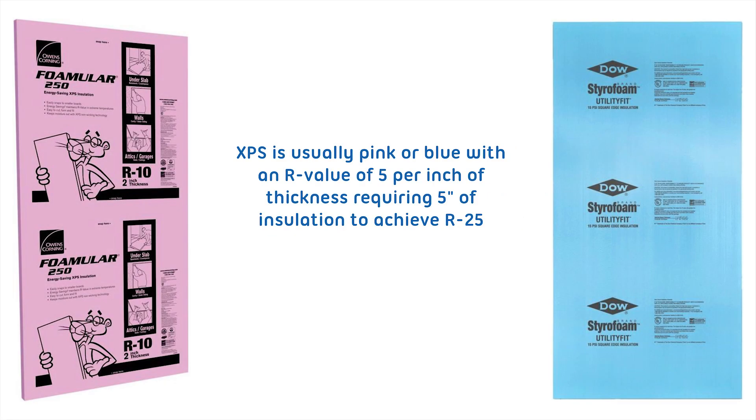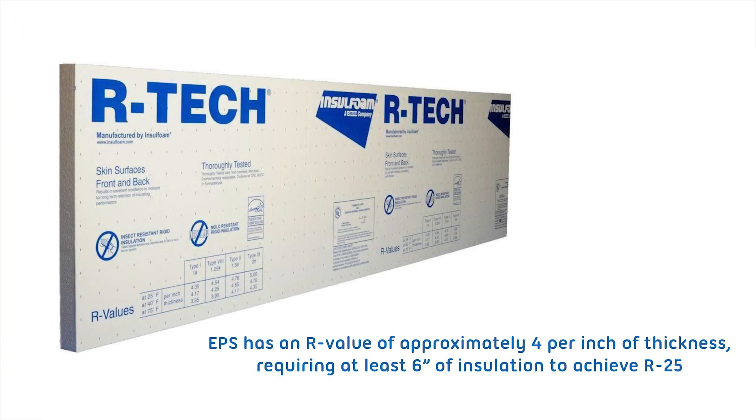XPS is usually pink or blue with an R-value of 5 per inch of thickness, requiring 5 inches of insulation to achieve R25. EPS has an R-value of approximately 4 per inch of thickness, requiring at least 6 inches of insulation to achieve R25.